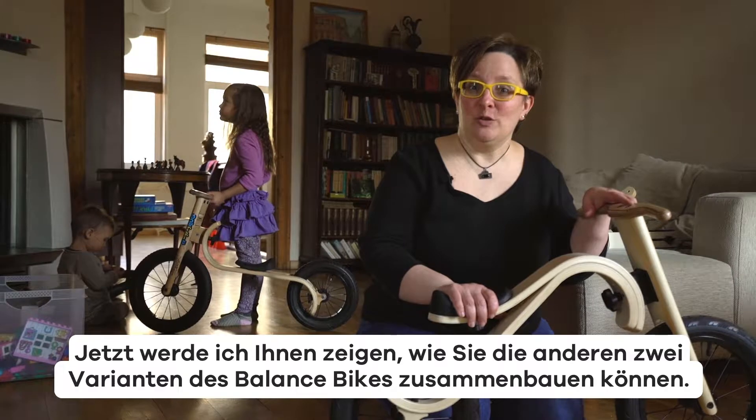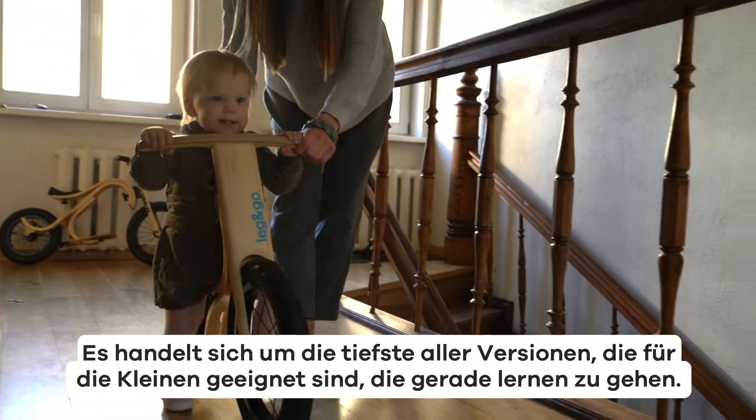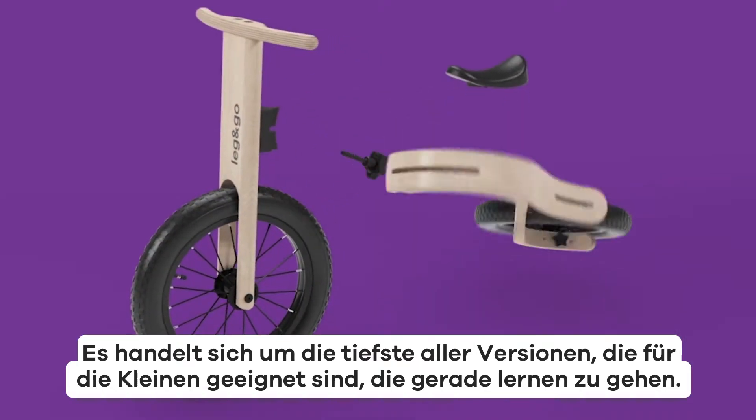Now I'll show you how to assemble the other two versions of the balance bike. The baby bike! It's the lowest option of them all and suitable for those who are just learning how to walk.